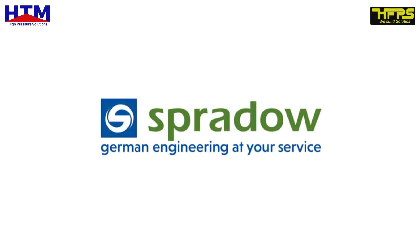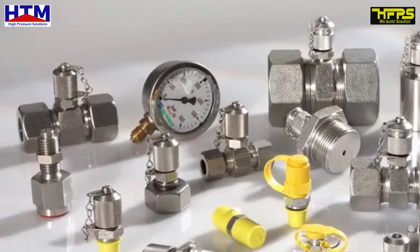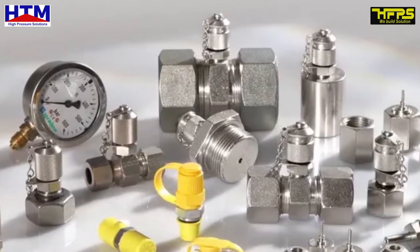Spurdao, Germany. The test coupling enables you to connect a pressure gauge or other measuring instruments in seconds, even if the system is still under pressure.